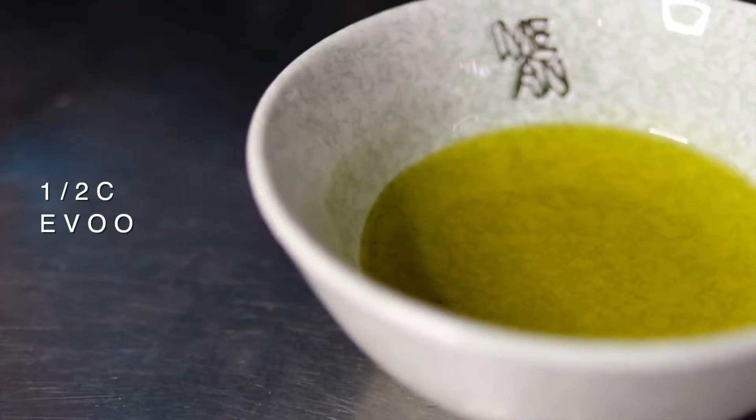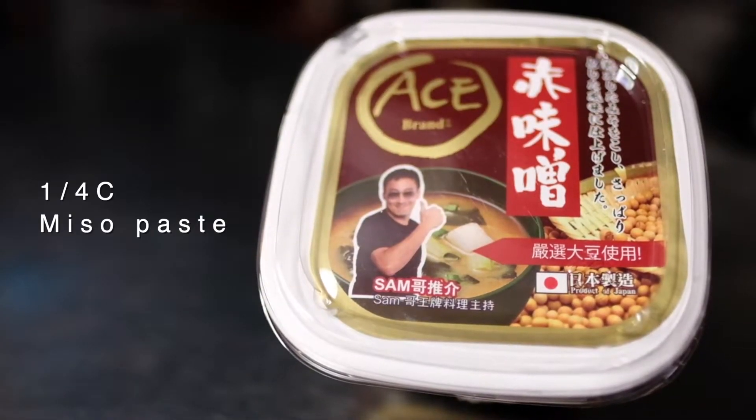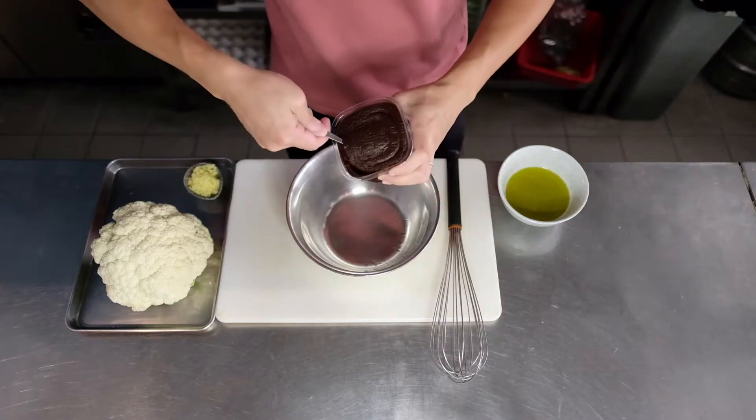Here I'm using cauliflower, but you can use broccoli if you prefer. I'm using a red miso paste here, but feel free to use white miso if you prefer. You just have to adjust the saltiness based on the amount you're going to be putting in.